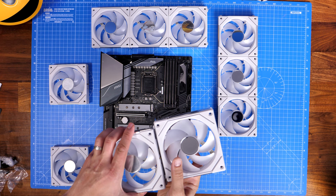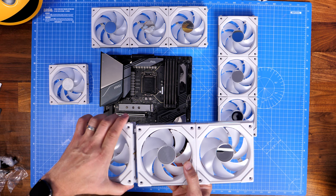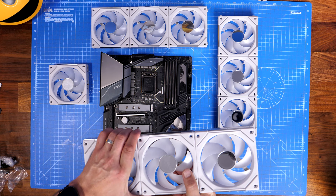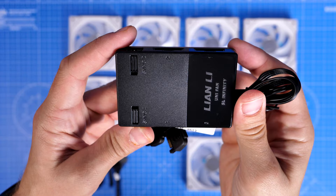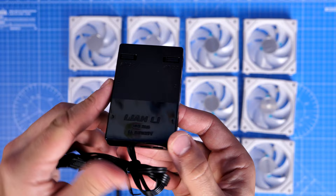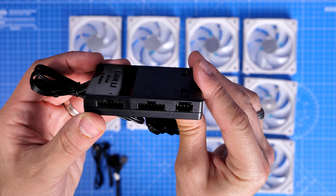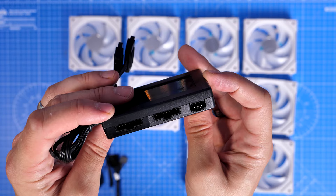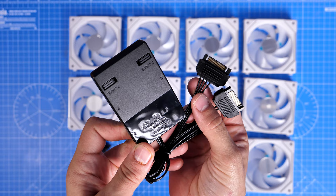But what if you need to install more fans? You're unlikely to have more than two J Rainbow connections. However, you could potentially get an RGB splitter cable — not included in the box but purchasable separately — that would allow you to daisy chain the RGB from two groups of fans into one header. The other alternative is to purchase a triple pack, which comes with a control box. This control box provides power and RGB lighting to groups of fans and can control up to 16 SL 120 Infinity fans in groups of four.